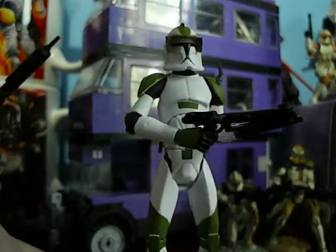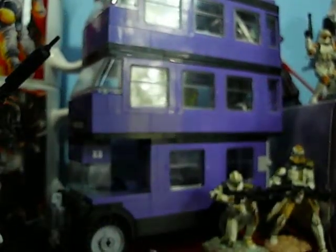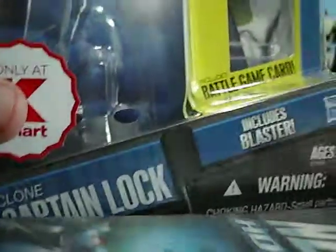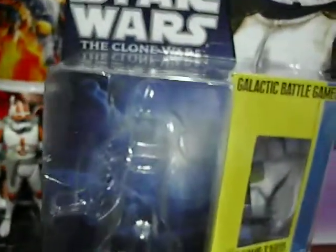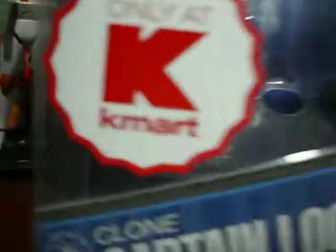But before we go on to the figure, let's go on to the box. Here is the box to the figure. It shows a nice image of Captain Locke. Only at Kmart — it's rare that there are Kmart exclusives.